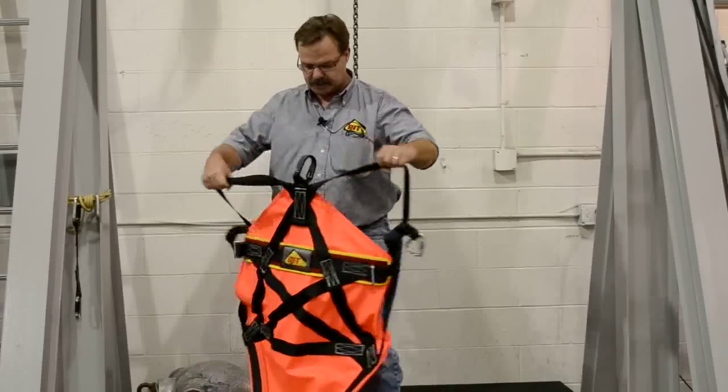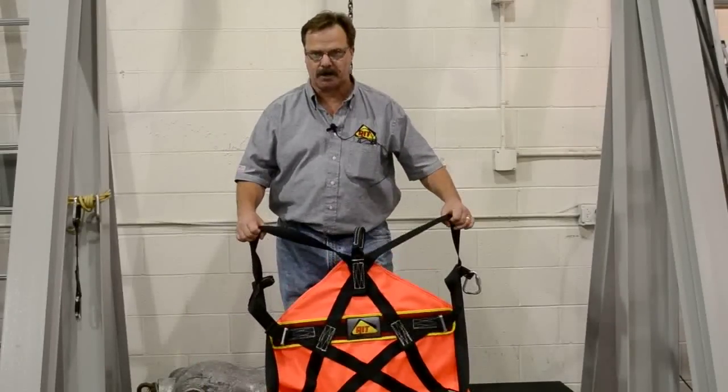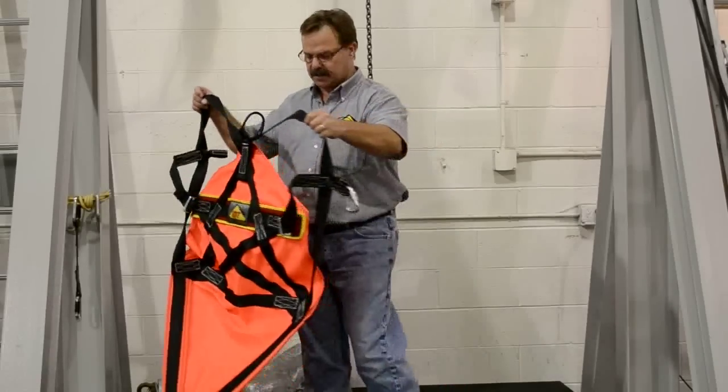Omar Jordan, RIT Safety Solutions. Today we're going to talk about some different full body harnesses that we have. The first harness we're going to talk about is Easy Don. It's basically a victim self-rescue harness. It goes on very easily like a vest.